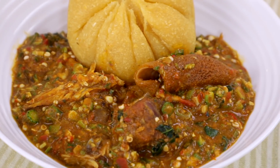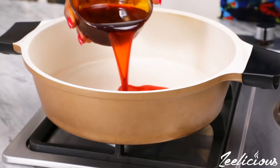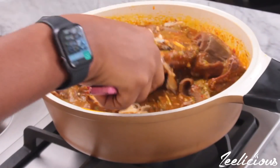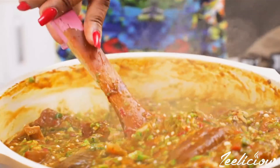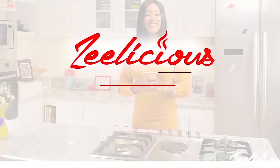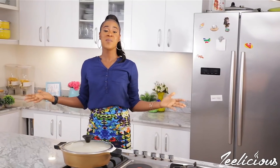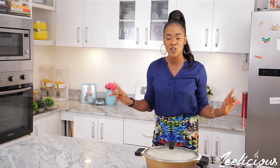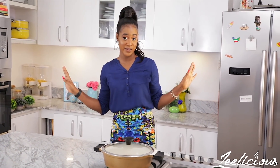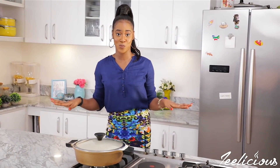Hey guys, it's your favorite food expert and I'm back again with another mouthwatering and delicious recipe. Today I'm going to show you another way to create okra soup, a very popular soup that is quite easy to make and packed with lots of flavors. There are so many ways to create a recipe — there are no rules and regulations in the kitchen, you just do you.